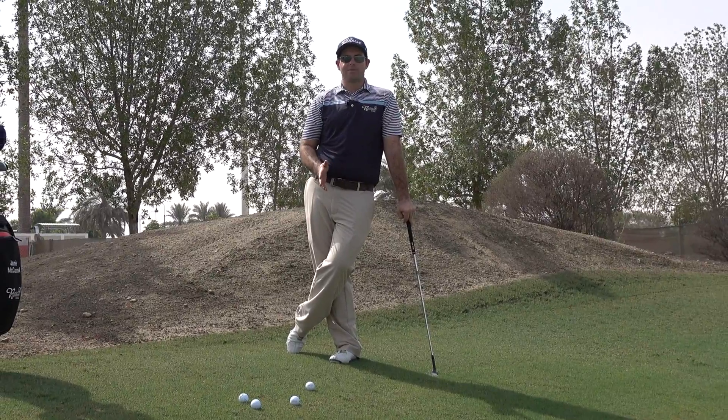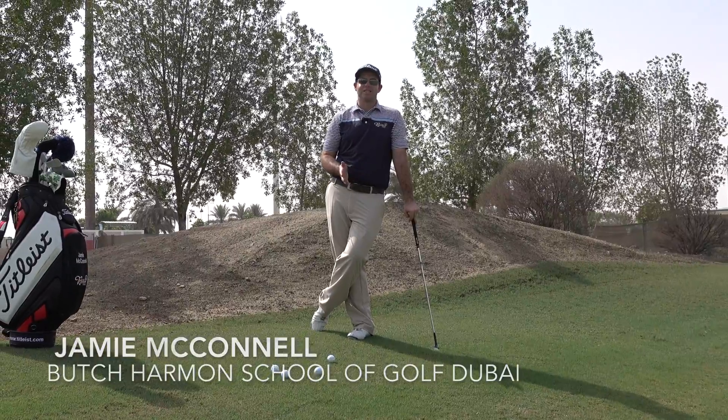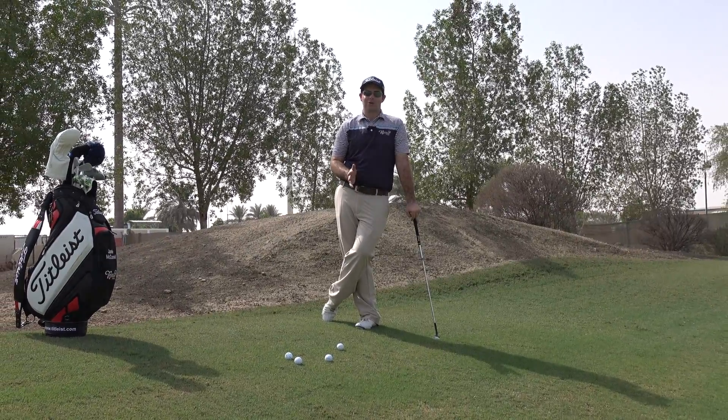Hey guys, Jamie here from the Butch Armand School of Golf Dubai with a quick tip to help you handle those awkward downslopes that you might find yourself on on the golf course.